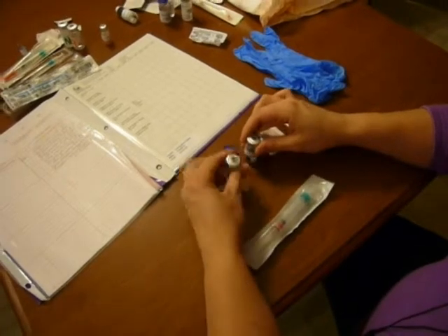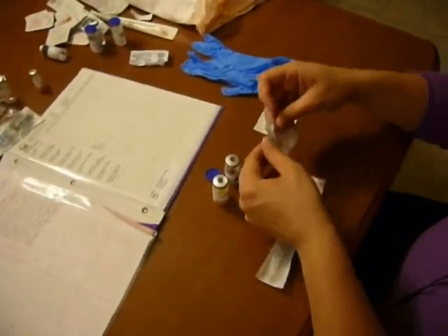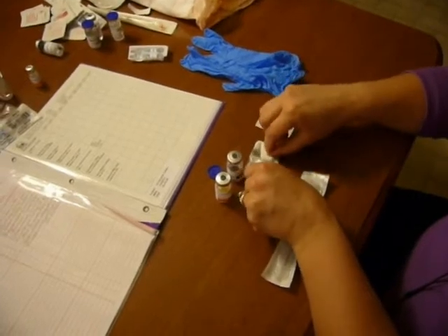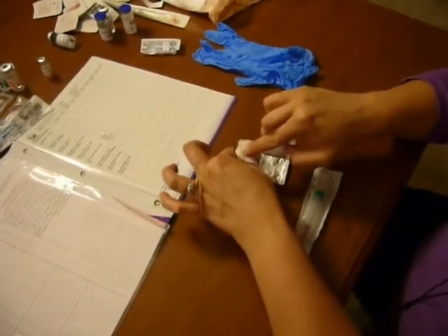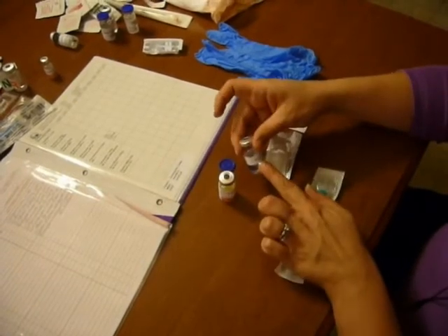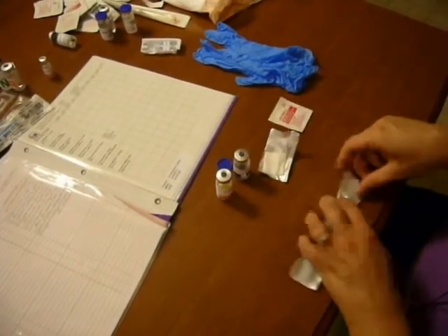I'm going to take off the covers, rip down the sides, and open my alcohol to make a sterile field. I'm going to alcohol off the top of both of the vials, making sure that I have plain diluent here to mix in because that's what it tells me I need to do.